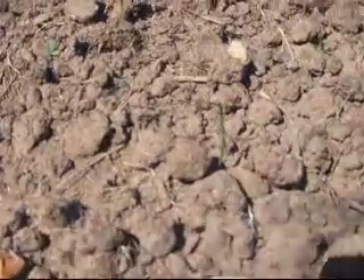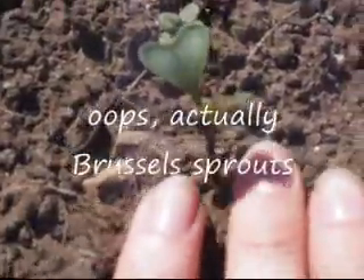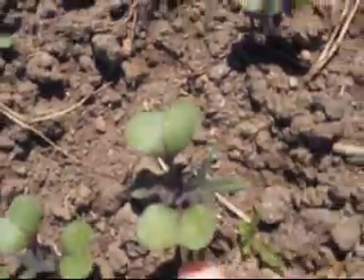In this bed we have some baby leeks coming up — pak choi, I think they are. Broccoli, and here a few more broccoli. Kale. And they are starting to get their real leaves, not just their cotyledon leaves, whatever they are called.